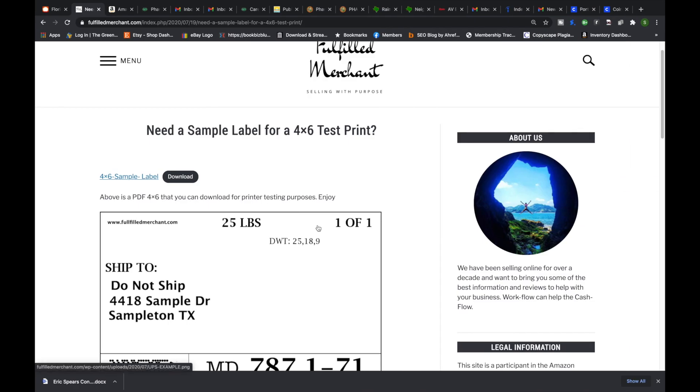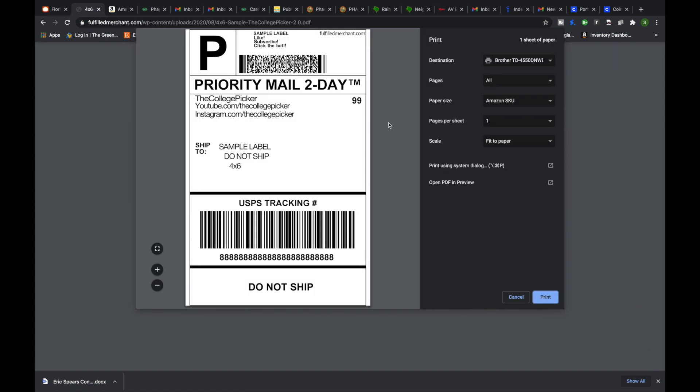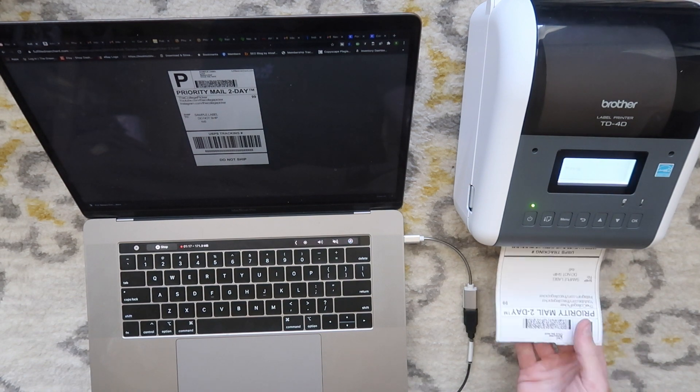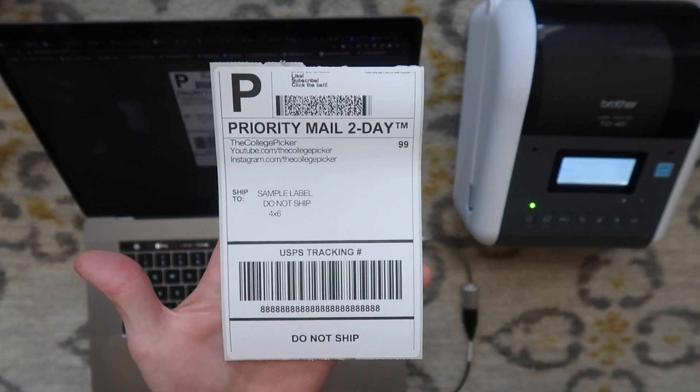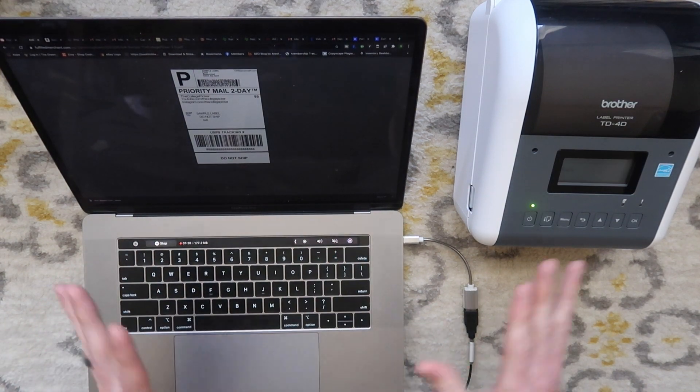We're going to go to fulfilledmerchant.com — I have a link to this in the description — where we're going to print a sample label. Click on download, it's going to open up a new page. I'm going to hit Command-P and that brings up this print dialog. Make sure to pick that Brother TD printer. Everything looks good and we're going to hit print. And there we are — our printer printed this label wirelessly. It was super easy to install on our MacBook Pro.